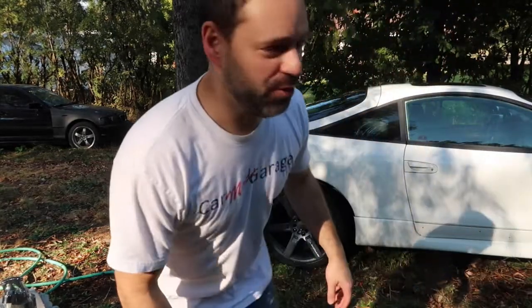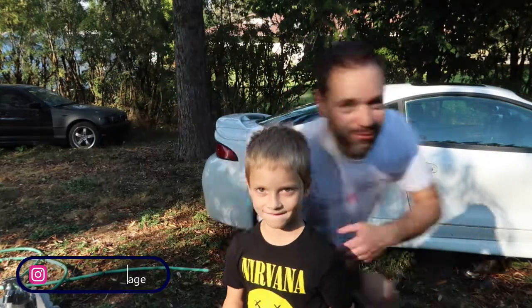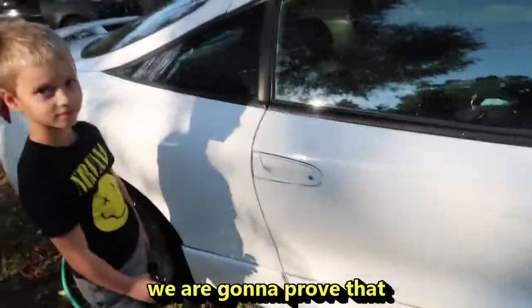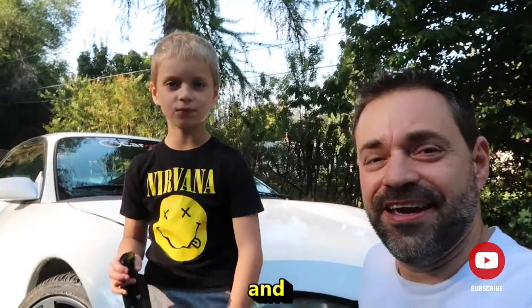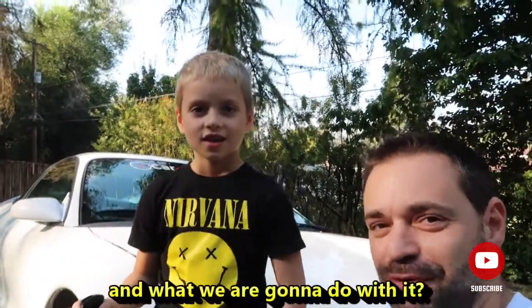I have a helper today — Kai and I are going to apply Armor Shield Light on Monica. We're going to prove that anyone who wants to do it can do it. Look, there's dirt on the floor and everything, and we've got Armor Shield Light. What are we gonna do with it?